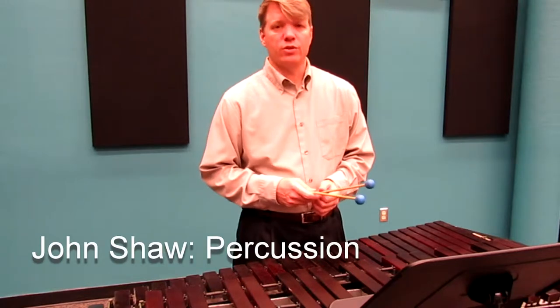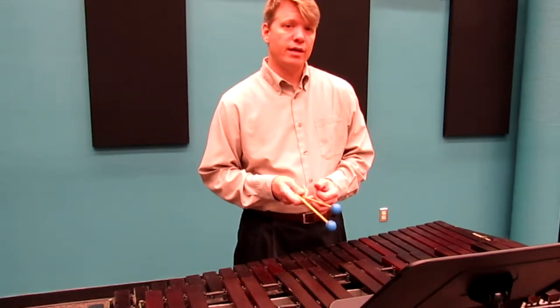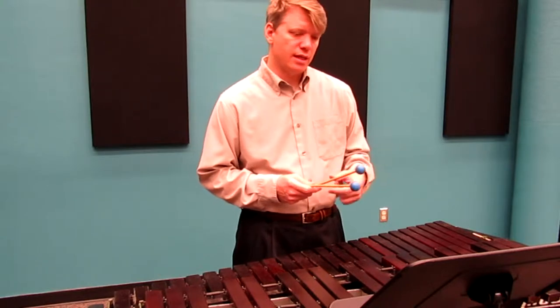The middle school xylophone excerpt for Allstate is the Allegro from Sonata No. 3 from the book Masterworks for Mallets. You're going to play the pick-up note, or the eighth note before C, to the end.